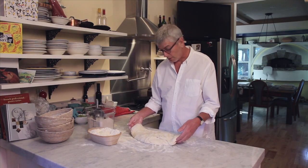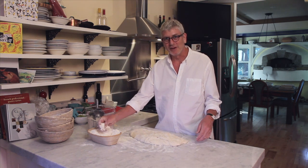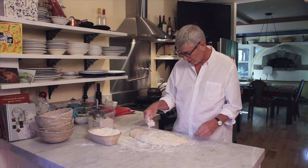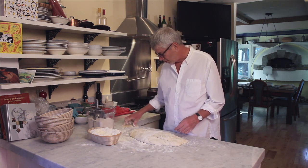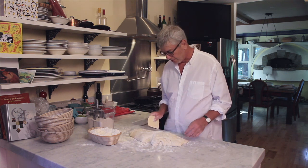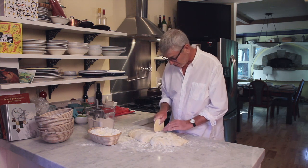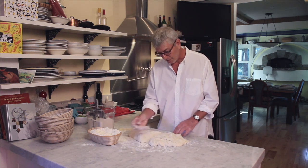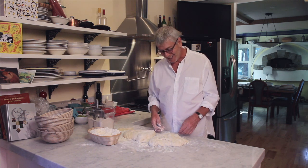Now that the dough is on the countertop, the next thing we're going to do is divide it into two pieces and shape them into rounds. Where we're going to cut the dough, I like to have some flour — it just allows you to cut through in a manner that's a little easier for the dough to handle. The reason for putting it out in an even shape is I can cut it into two pieces that are going to be about the same size easily, just because my eyeball can tell me what two equal pieces are. So here we've divided the dough — that's all there is to it.